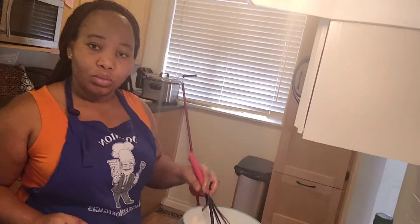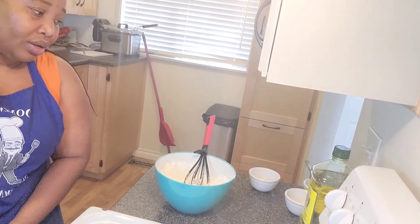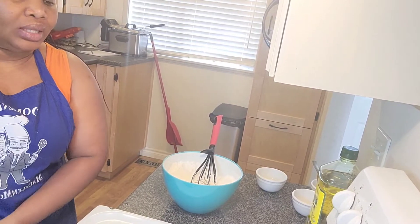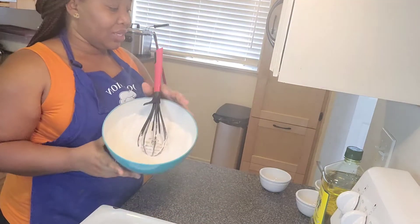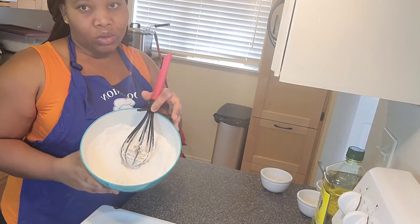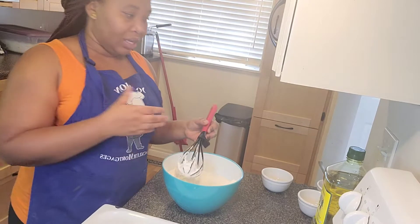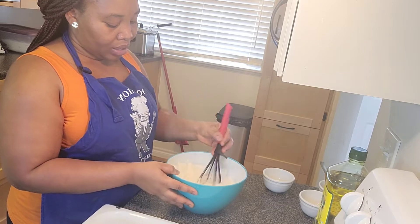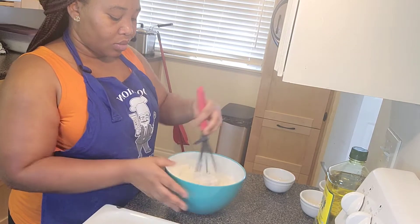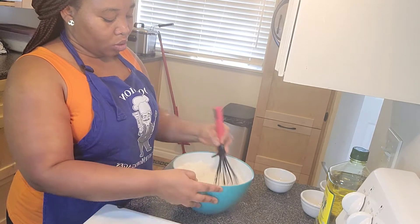I've already added my salt into my flour. I have four cups of flour here, and I already added the sugar into the yeast-water mixture, so I don't need to add any sugar here — just one teaspoon of salt. Depending on the amount of flour you have, adjust your ingredients accordingly. I'm going to mix the salt into the flour so it goes everywhere.